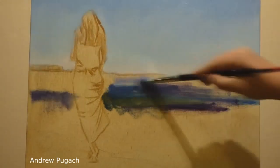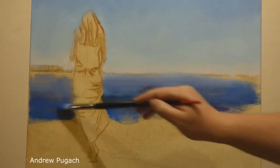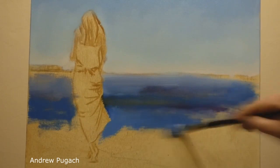Then I began to lay in the color of the sea. With long horizontal strokes of blue, violet cobalt and turquoise paint, I got a base color from which I will start in further work.